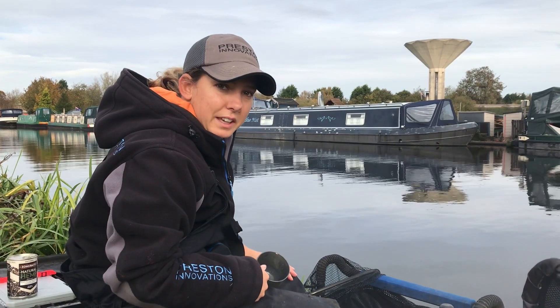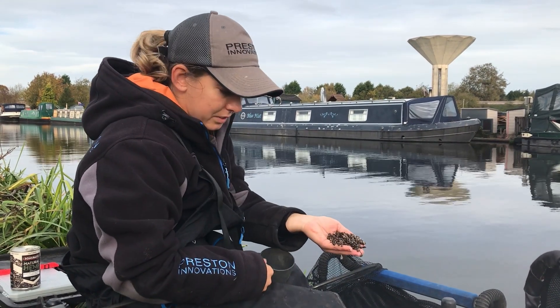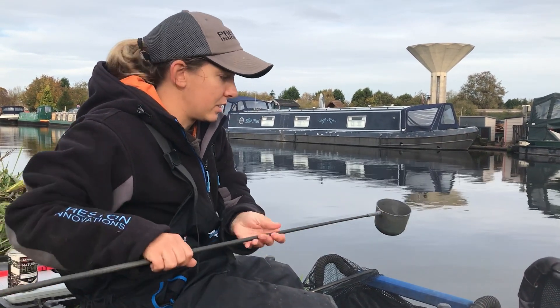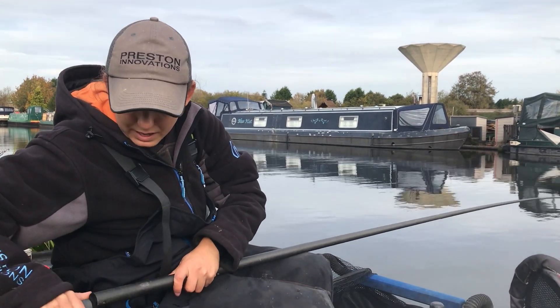So now I'm about to kickstart my hemp line off. To do this I like to put a decent amount in at the start - a good palm full, a lot in, like a quarter of a cup, something like that. This is just to kickstart it. When I feed this, I like to spread it over an area.